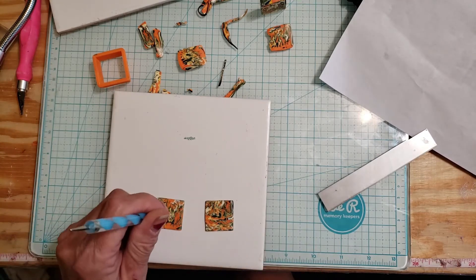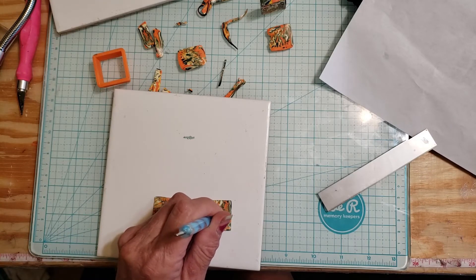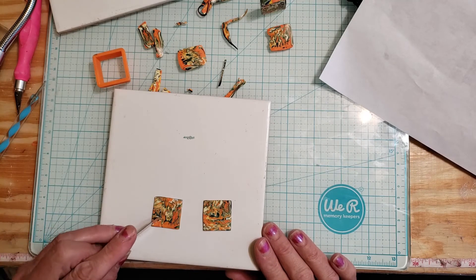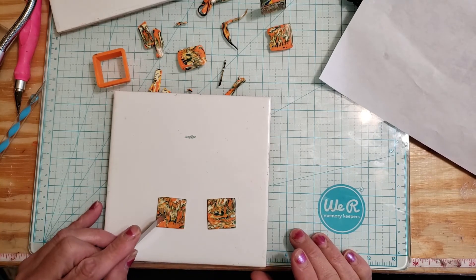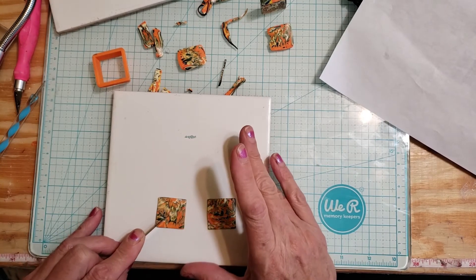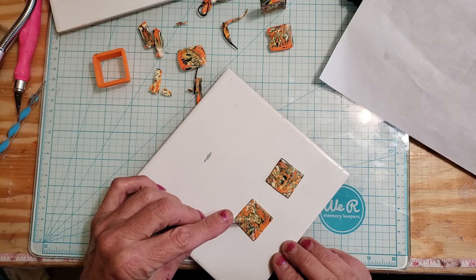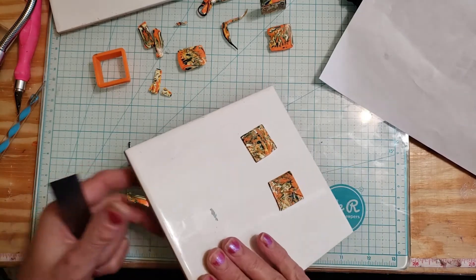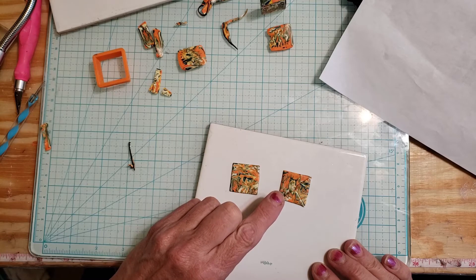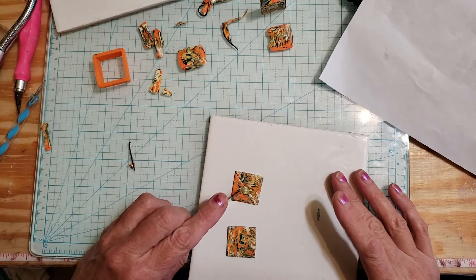We're going to find the center point — that's about right there. Now we're going to cut into the clay at the corners. You want to get right on the corner, but you don't want to go all the way to the circle — if you do, you'll break your pieces in half. Just get maybe an eighth of an inch away from the circle and just cut your ends like that.